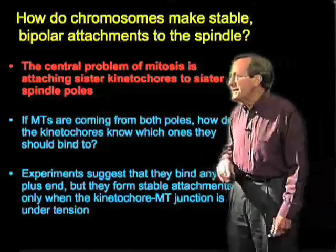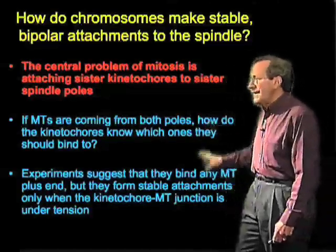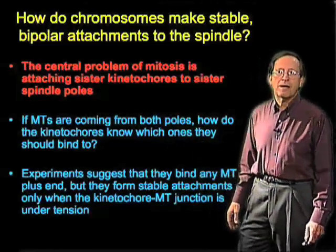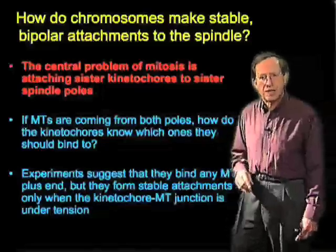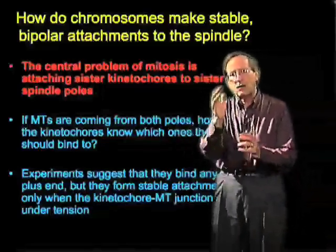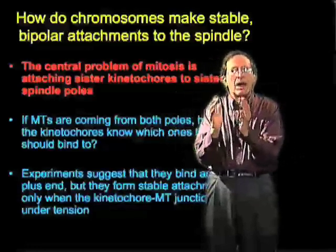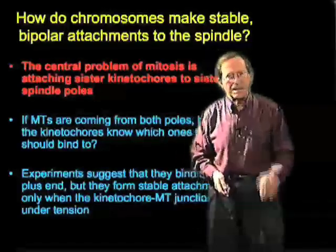What makes the decision is that the attachment is going to form and become stable only when the kinetochore-microtubule junction is under tension — that is, when this kinetochore is being pulled one way and its sister is being pulled in the other way. Any other form of attachment is not stable.